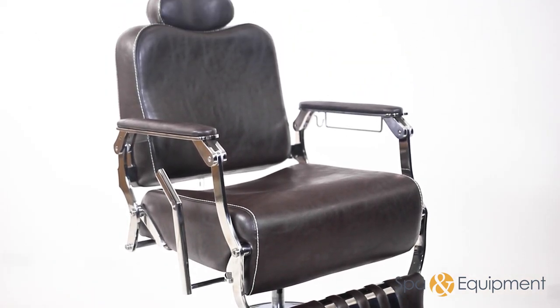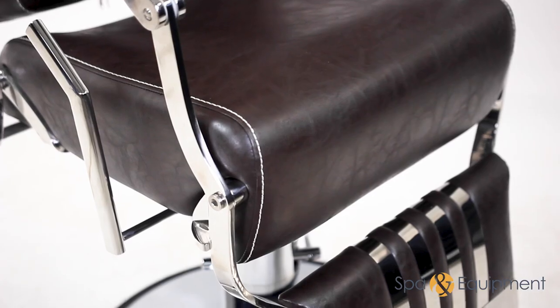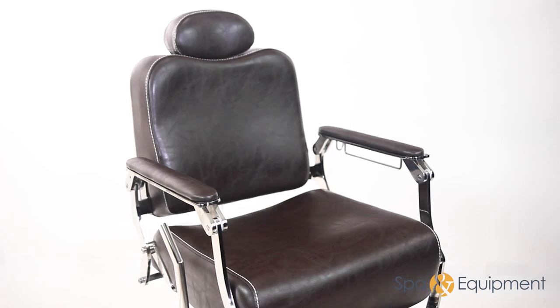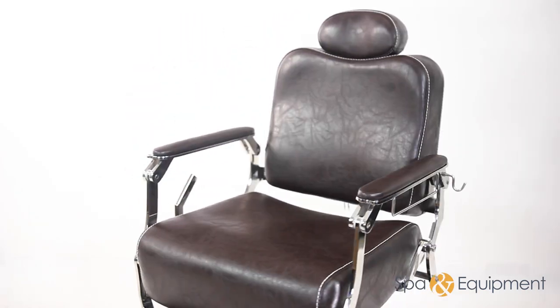With its adjustable backrest and headrest, as well as a robust metal frame on an extra strong base, this masterpiece will remain stable with steadfast reliability throughout all of your services.